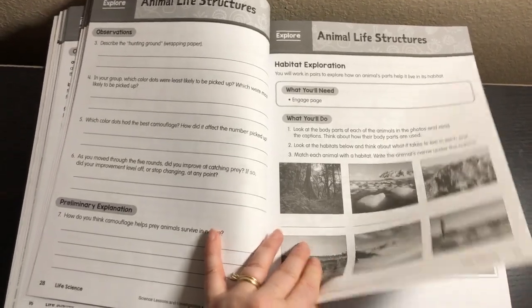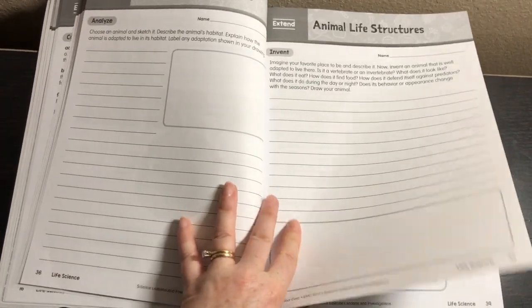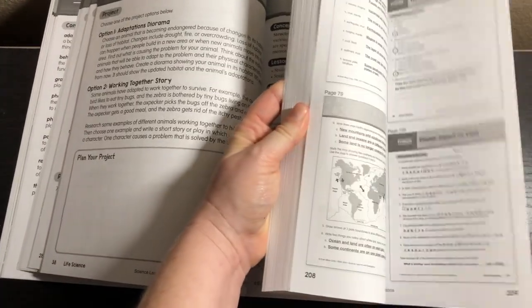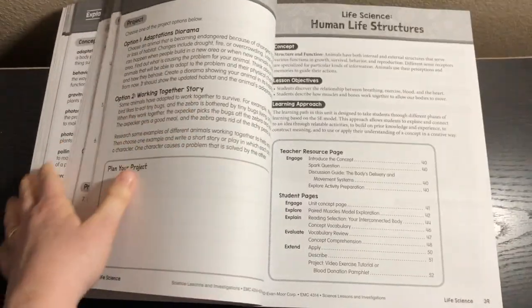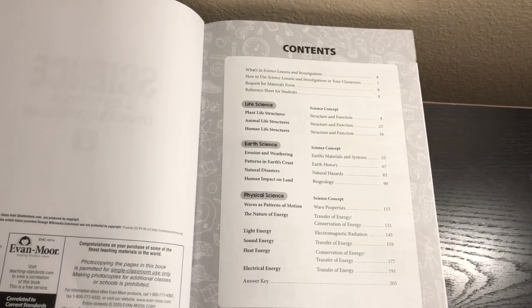The rest of this unit still follows the same structure: vocabulary review, concept comprehension, an analyze activity, the extend section, and two project options. That's how each unit goes. There are answer keys in the back. You don't have to copy the entire book — there are just a few pages per unit you'll want to copy. If you're working in a homeschool, you can do a lot of this snuggling up on the couch with your kids.